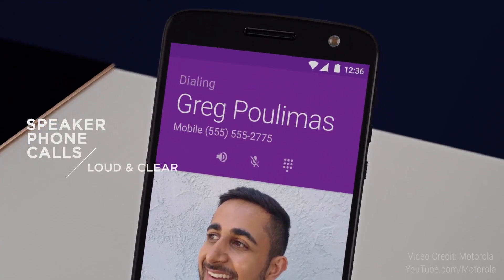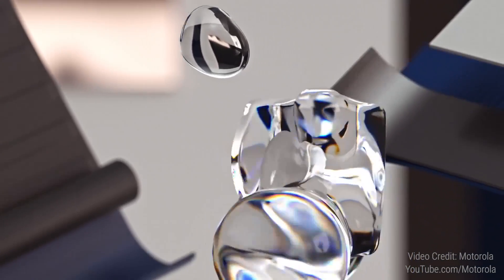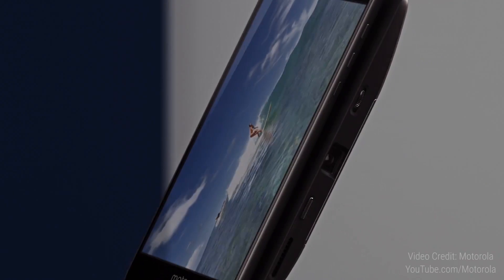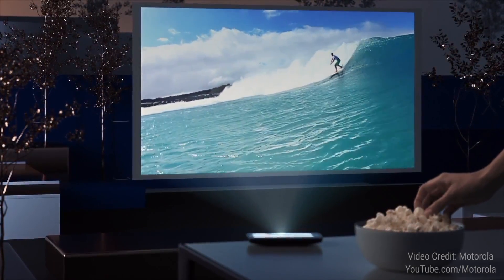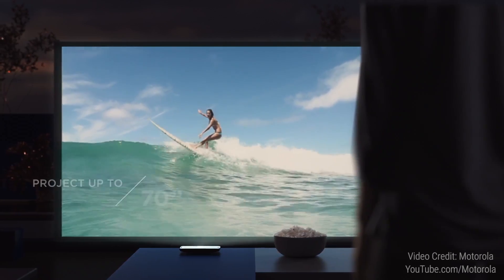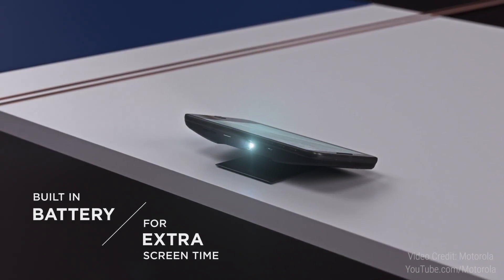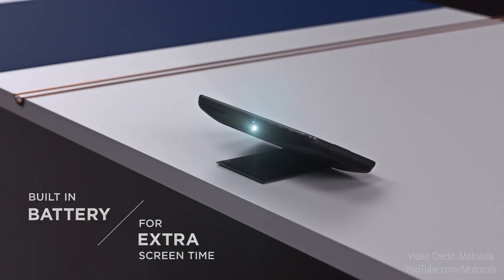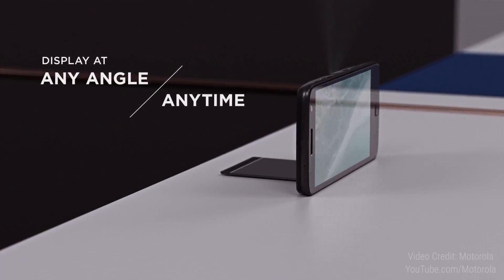Number three mod: an InstaShare projector. Despite the lower 854x480 pixel resolution, I love the fact that you can project your display on the wall — this is supposed to replicate a 70-inch display if you space it that way. The downside is there's a 1,100mAh battery powering this and Lenovo states the battery life will be around an hour. So let's wait and see how this turns out.